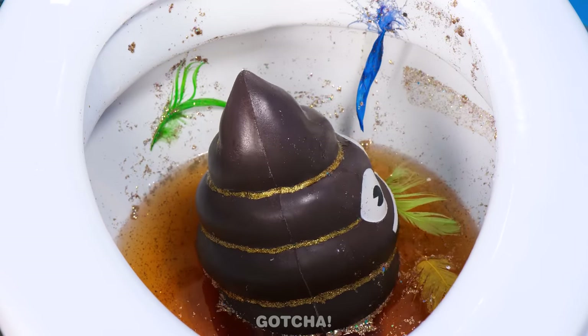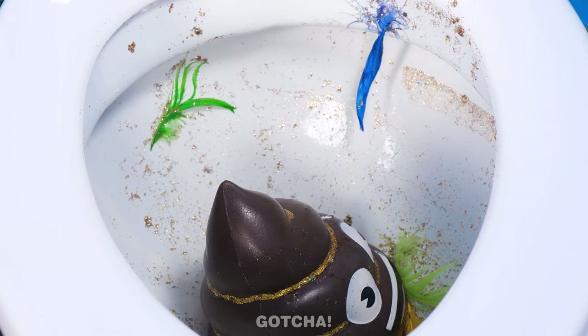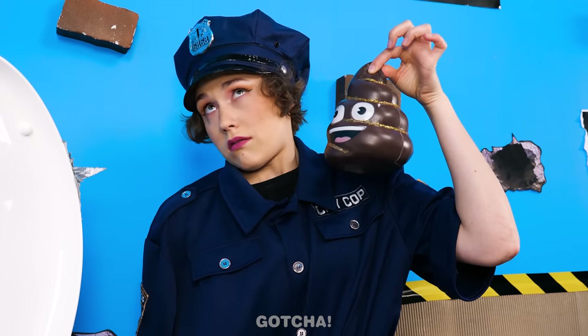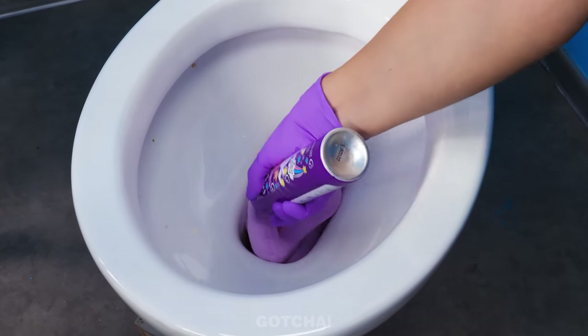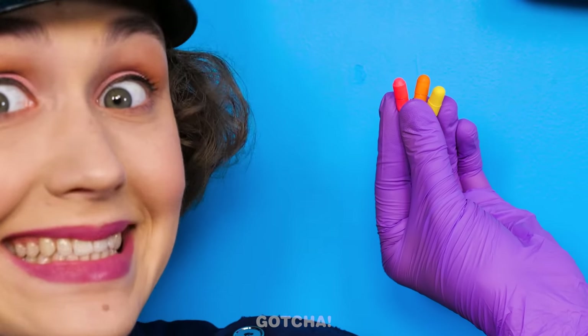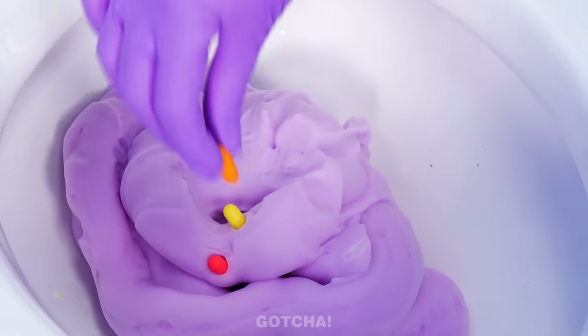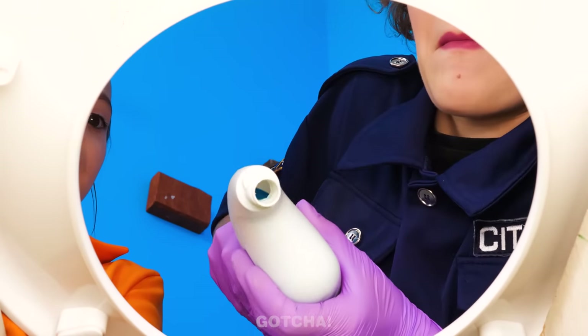I don't think the poop will fit down the pipe! Guess I'll have to use my bare hands! Gross! Now for some cleaning foam! Give it a good twirling spray in the middle! And then add some mystery capsules! Mystery capsules? What's next? We have to put in some soap, of course!